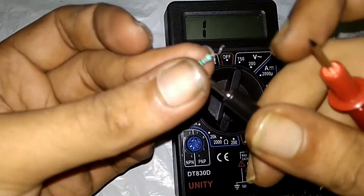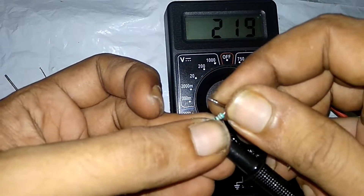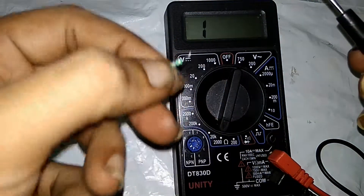200 ohms. The reading is 290 ohms, 220 ohms — this is a 220 ohms resistor.